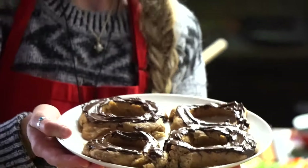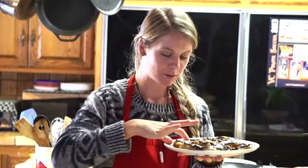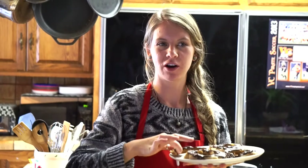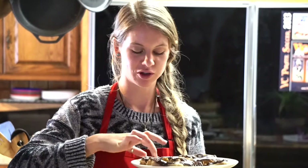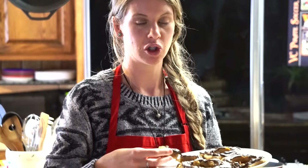We're going to try one right now. Yummy, it's good! It doesn't taste all fatty and greasy like donuts usually do. It's a nice dessert — really good with the chocolate.